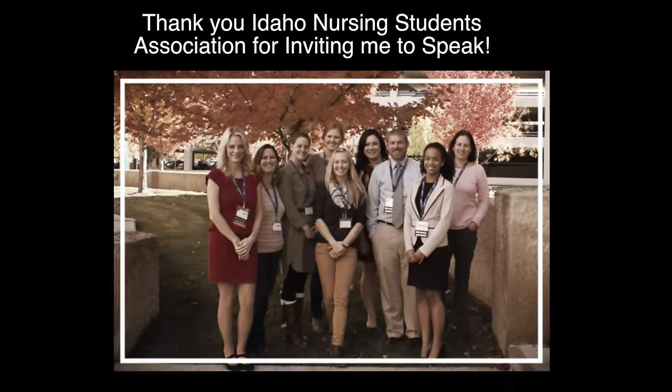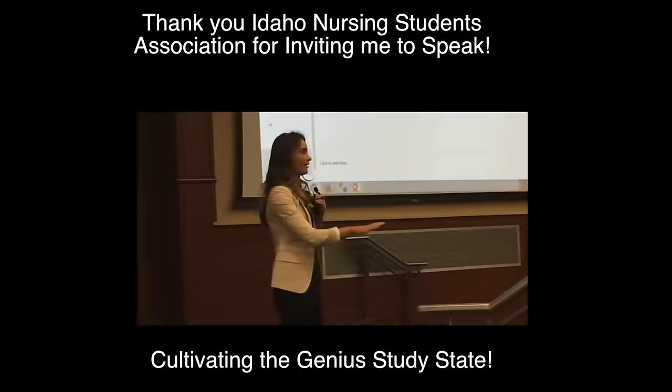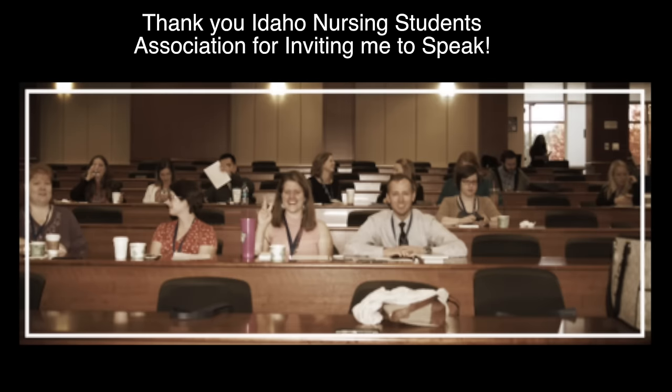I want to give a huge shout out to the Idaho Nursing Student Association for inviting me to their convention. I had such an amazing time getting to know everybody — it was a wonderful event. I shared a brand new speech called 'Cultivating the Genius Study State,' where I share all the tips on how I went from a very average, pretty much below average student, to getting honors. Thank you again for having me. The future of nursing is in the best hands ever because these nurses and nursing students are awesome. All right guys, I love you very much and I'll talk to you soon. Bye!